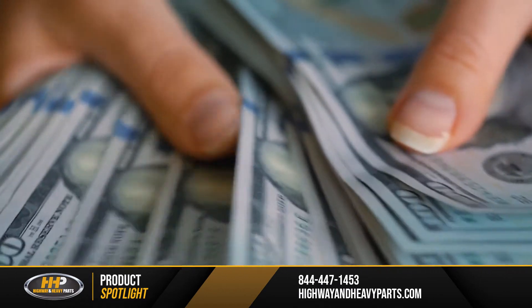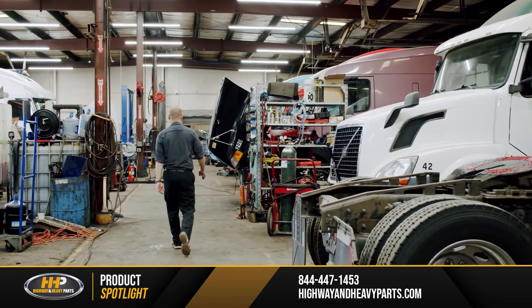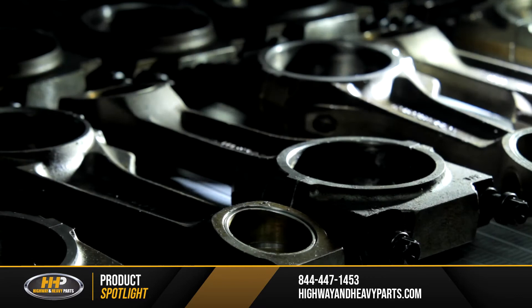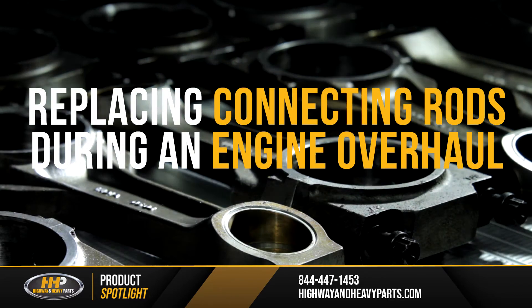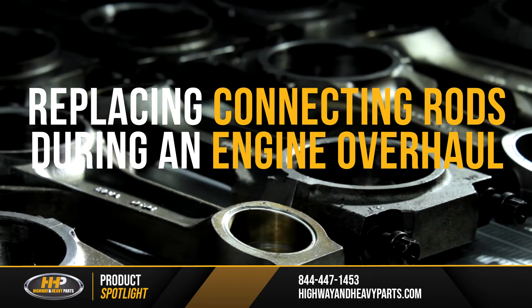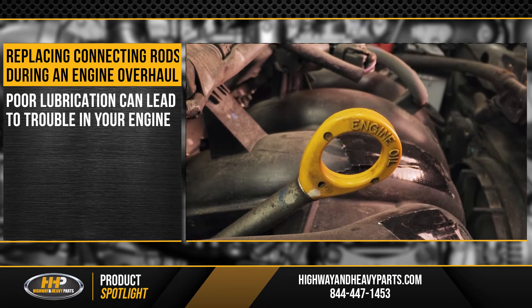Proper diagnosis is critical to getting your engine fixed the right way and saving you time and money later on. Today we're focusing on what can happen if not everything is replaced as it should be during an overhaul — specifically your connecting rods. Poor lubrication can lead to all kinds of trouble in your diesel engine.